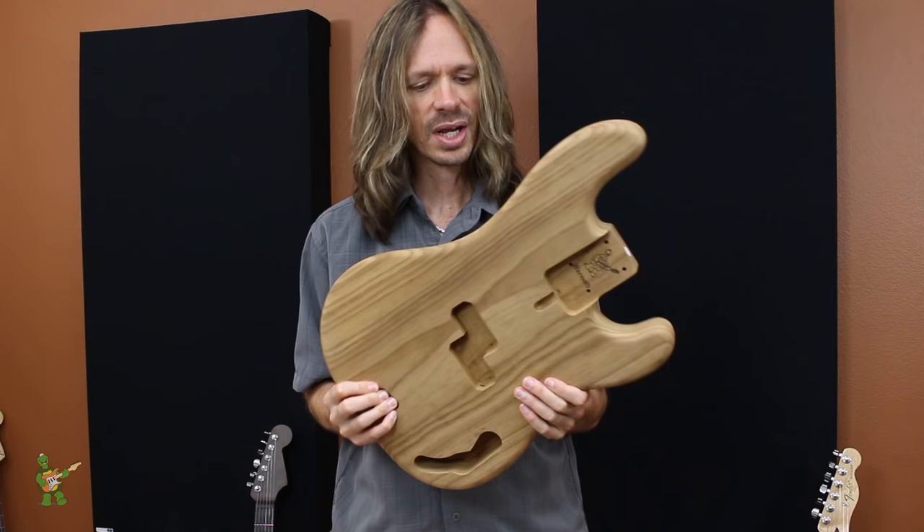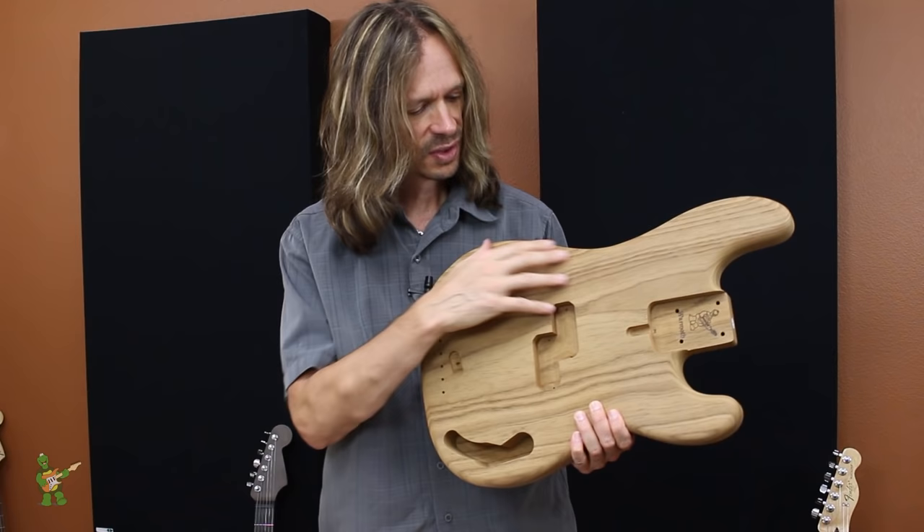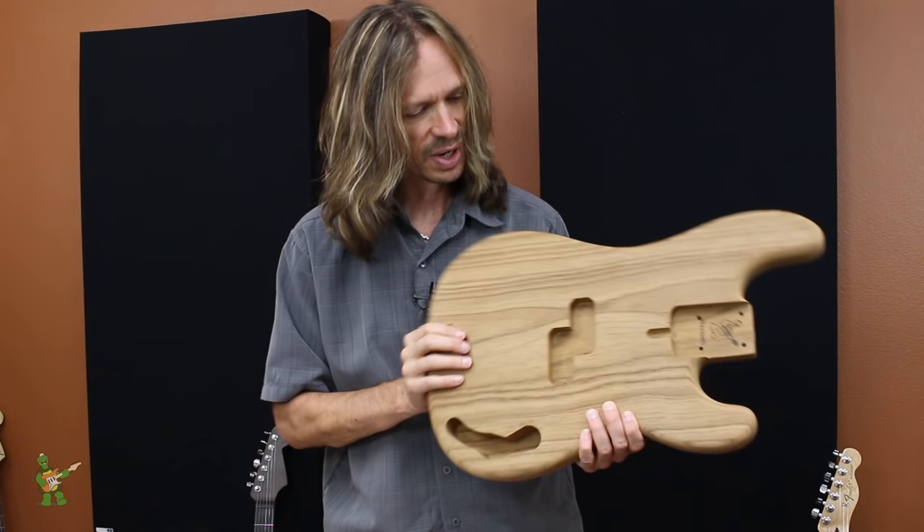Another byproduct of the heat treating process is it changes the color. Swamp Ash is typically a white creamy color, but once it's been heat treated, it turns to this nice gold. The distinctive grain lines of Swamp Ash darken also, so you still have that nice contrast — it just becomes this very nice golden color.